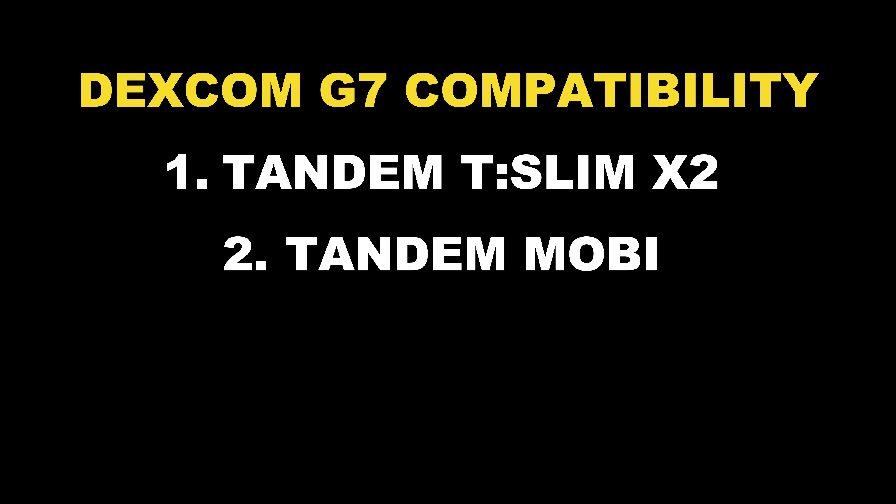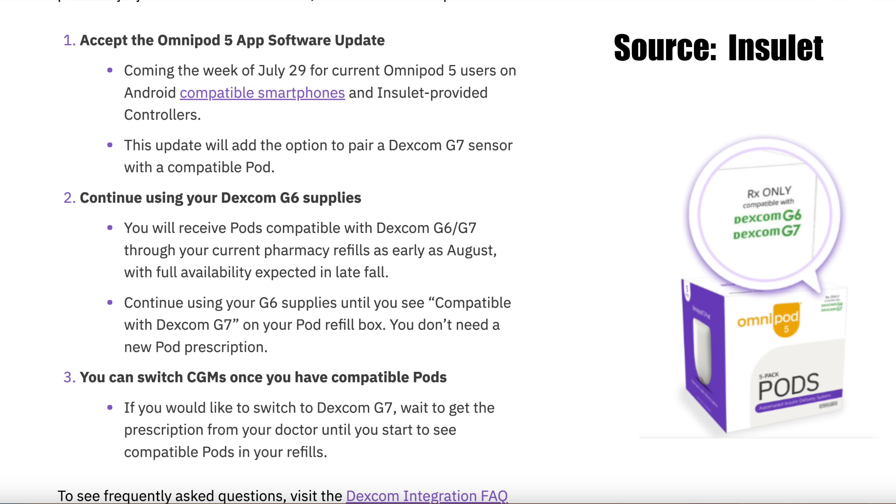Before we get to Dexcom G8 rumors, I want to quickly talk about upgrade number six — integration of more insulin pumps. Dexcom G7 is already compatible with Tandem's T-Slim X2, Tandem Mobi, and Omnipod 5. For Omnipod 5 specifically, you need those pods that have a G7 logo on the box, and Omnipod should send you an email once these pods are available in all pharmacies. Depending on what country you're in, you might have a choice of up to three insulin pumps and two algorithms, plus DIY solutions, which is something I'm doing right now and I'm very happy with.